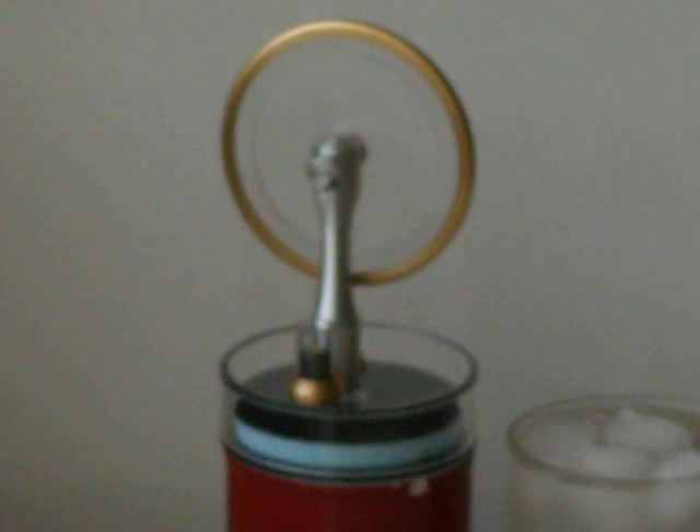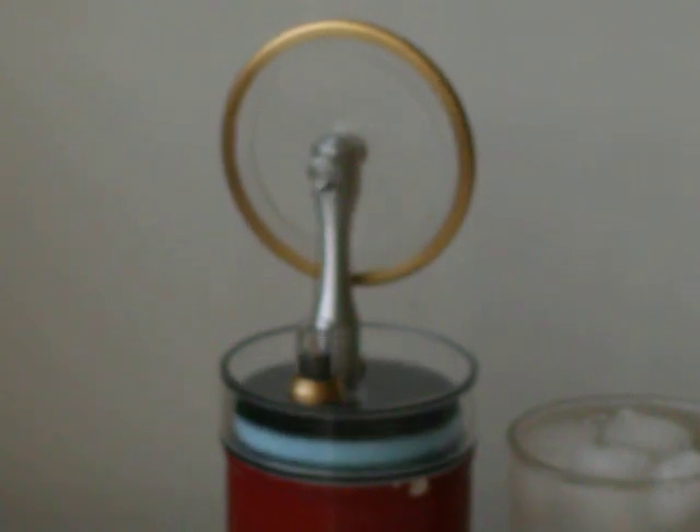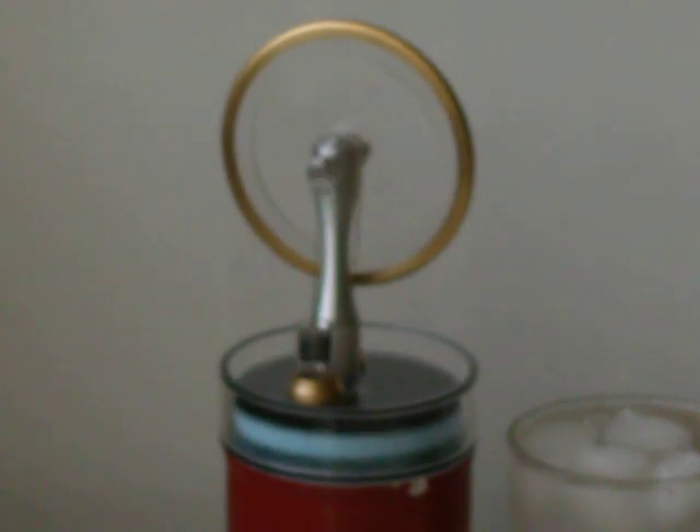It's going at about 120 RPM I expect. This kit is from Contacts in England — I paid somewhere between 80 and 100 dollars for it. It's very cool, highly recommend it. It makes a great science experiment — enjoy!